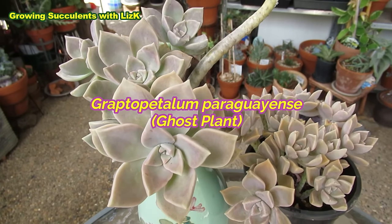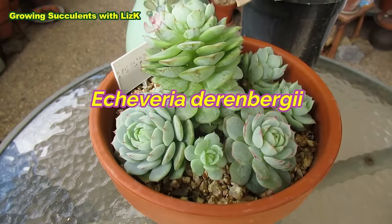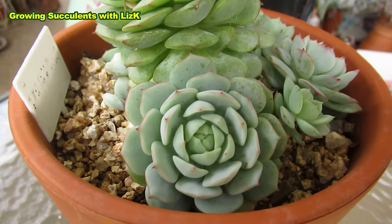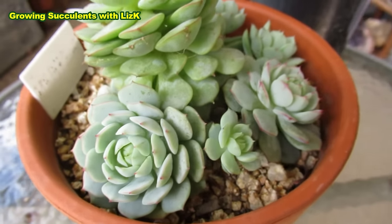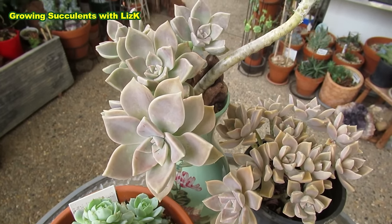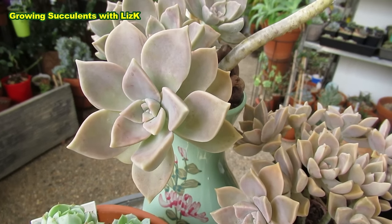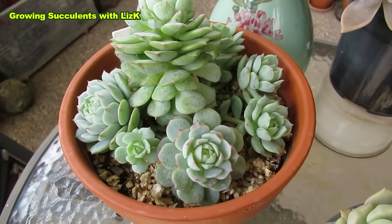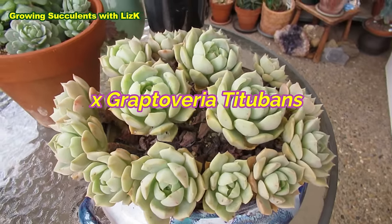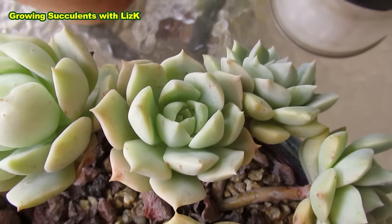This is a Graptopitalon paraguayense, otherwise known as ghost plant. And this is Echeveria derinbergii — a beautiful, beautiful rosette-forming succulent with red tips, especially when it's stressed out or grown in the sun. Someone had a brilliant idea of crossing or hybridizing a Graptopitalon paraguayense with an Echeveria derinbergii, and the result is Graptoveria titubans. When they're grown hard, they form this light pink tinge on the edges.